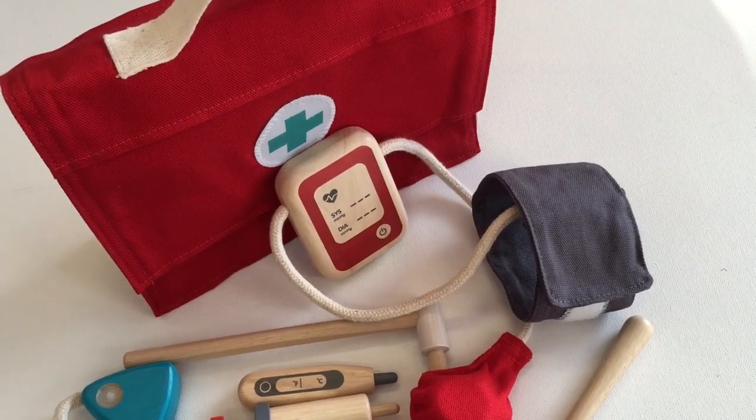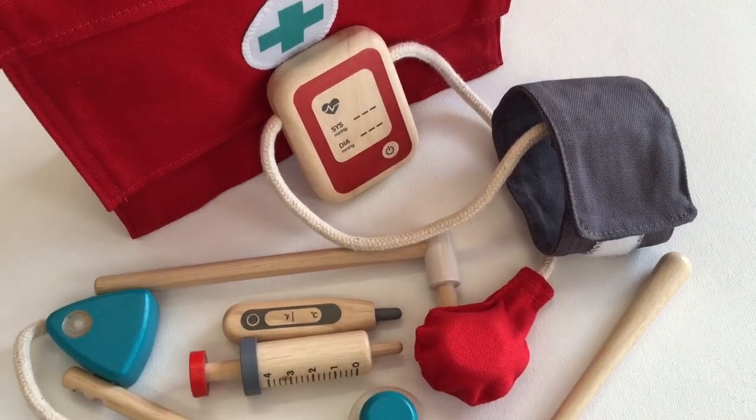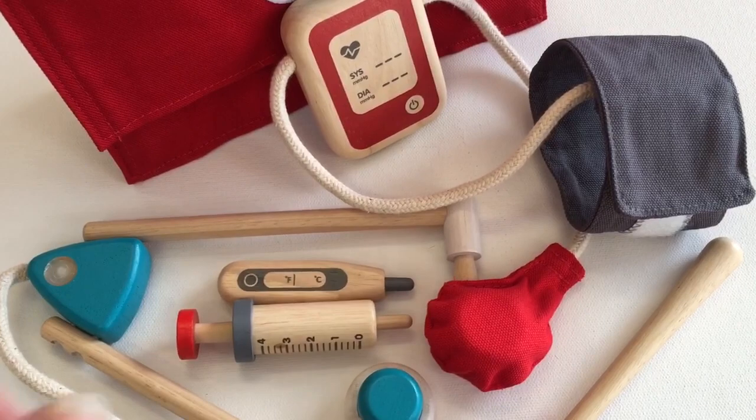Hello everyone, it's Helen here from The Coffee Apple. I want to show you this awesome little doctor set from Plan Toys. The quality of it is absolutely fantastic and so is the detail.